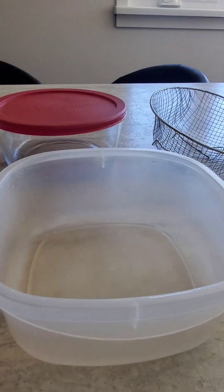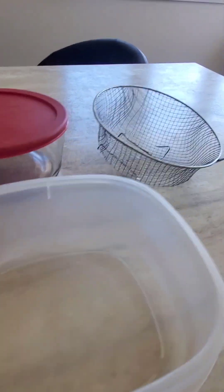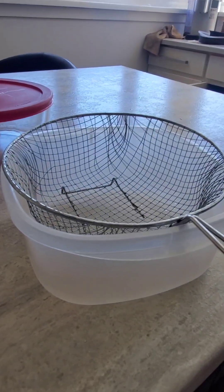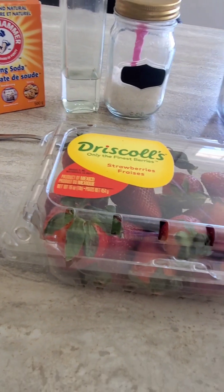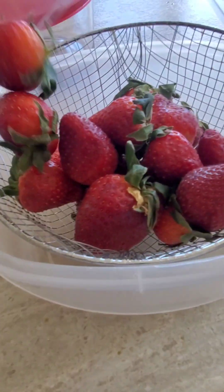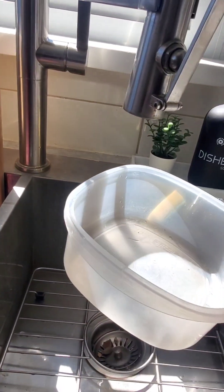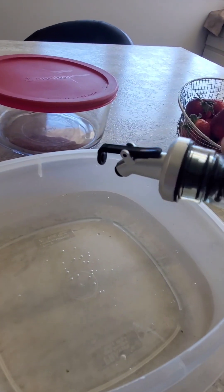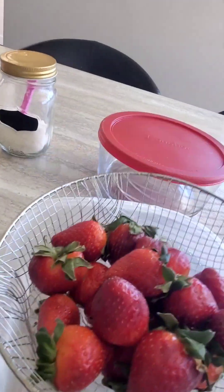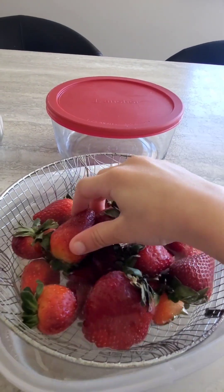I use a container or bowl, then put your strawberries in a strainer and put the strainer into your container or bowl. Then I add water and some vinegar and add the strawberries back in.